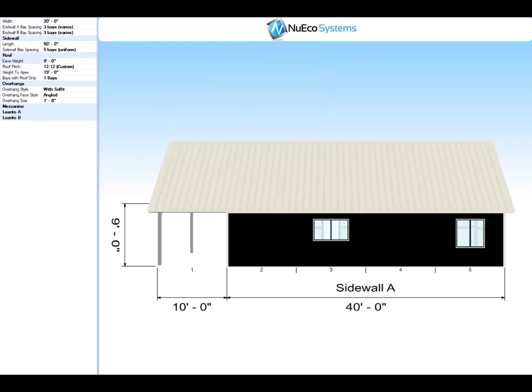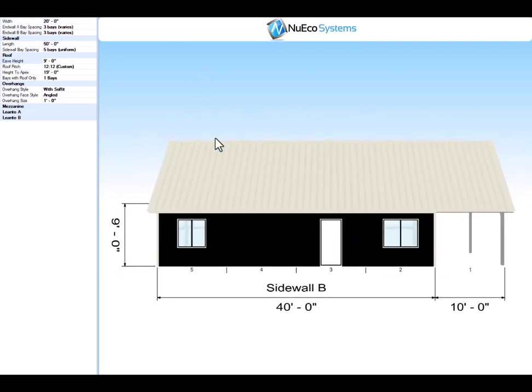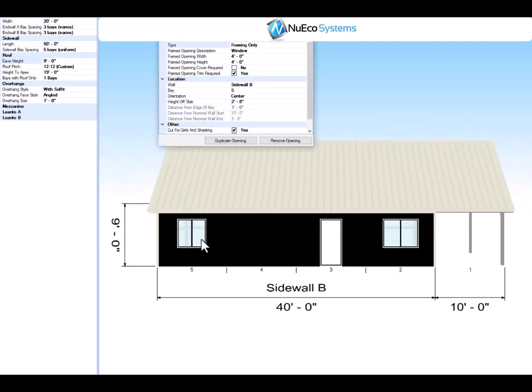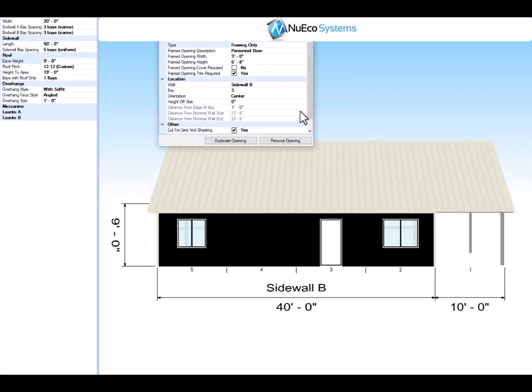Let's go to Side Wall B. You have another opening in the rear — 4'0" x 4'0", in the center of the bay, 2'8" off the slab. We have a door here on the side. Some customers choose to remove that door and some use it as an entrance as well. This is a 3'0" x 6'8", in the center of the bay and it sits on the slab.